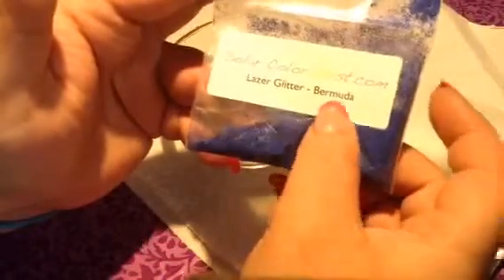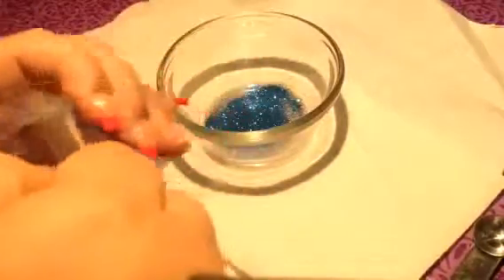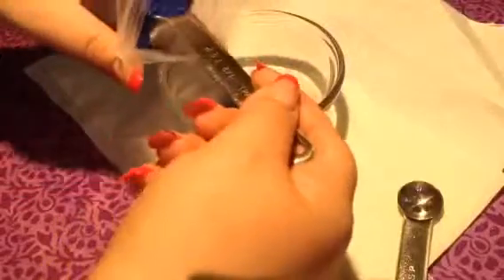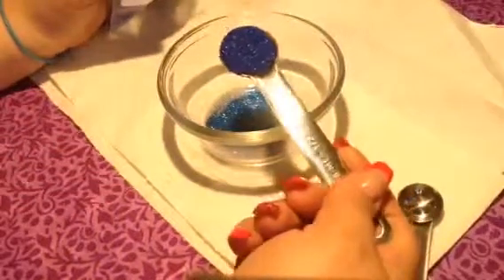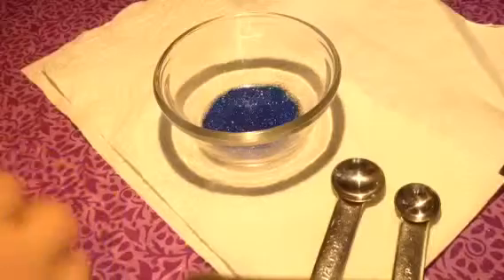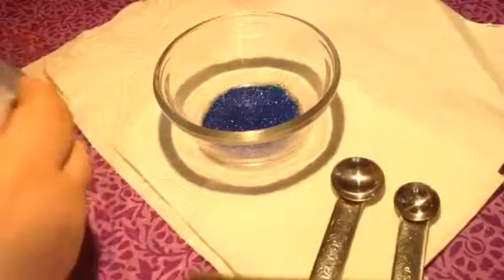Next we have this SolarColorDust.com laser glitter in Bermuda. This is a navy blue holographic — look at that holographic in it, it is so beautiful. If you don't know about SolarColorDust.com, get yourself some. Wolf is a great, great seller. He is very nice, his customer service is excellent, I highly recommend them and all of their products. That was not a paid commercial.